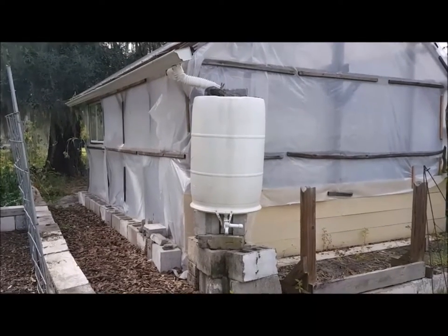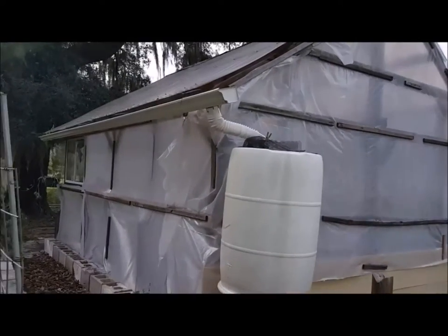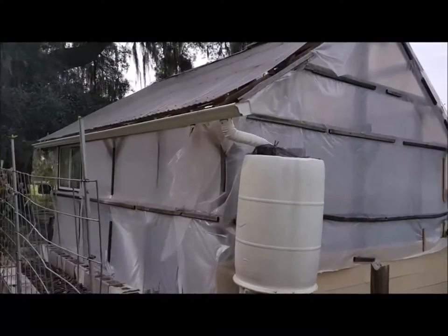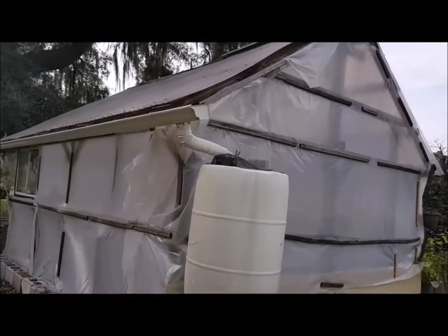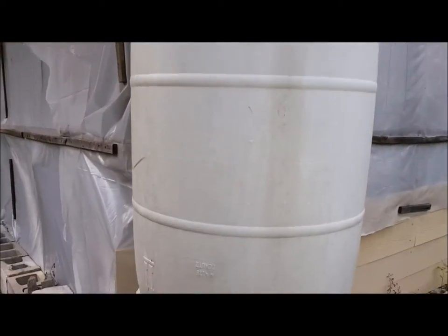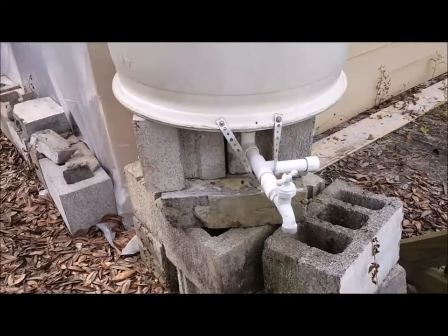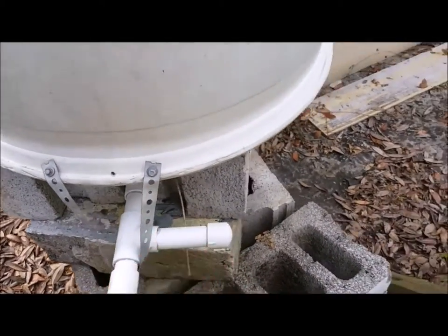This is the one working rain barrel I have right now on the property. It's on our greenhouse, and it's fed by only one side or one half of the roof. I built it a long time ago, and I built it so that I could later extend it — the idea was to have more barrels here.